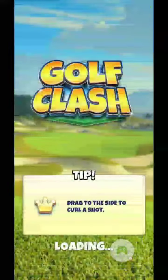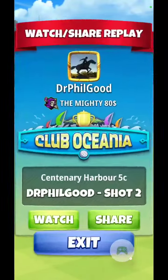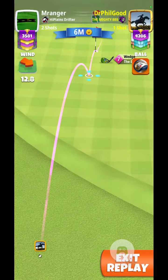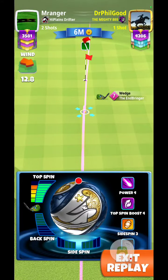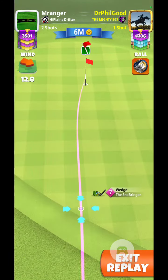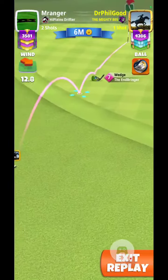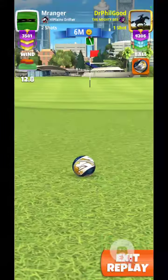It was tricky, but here we go — next shot. 12.8 cross headwind here, so going to go ahead and give it full topspin, no side spin, try to keep the ball as low in the air as possible. Lined up on the hole.